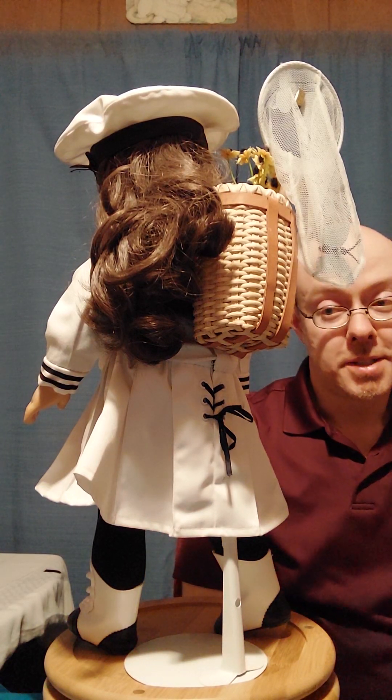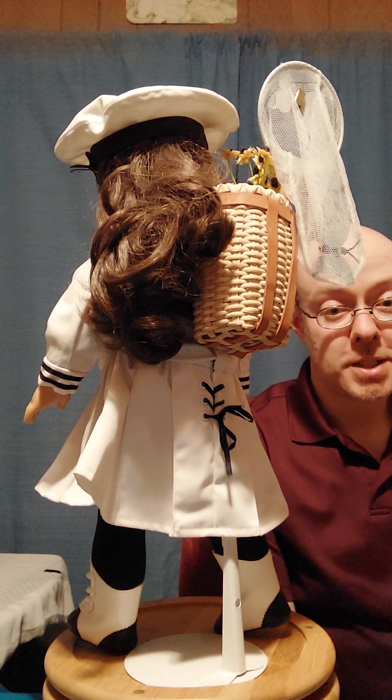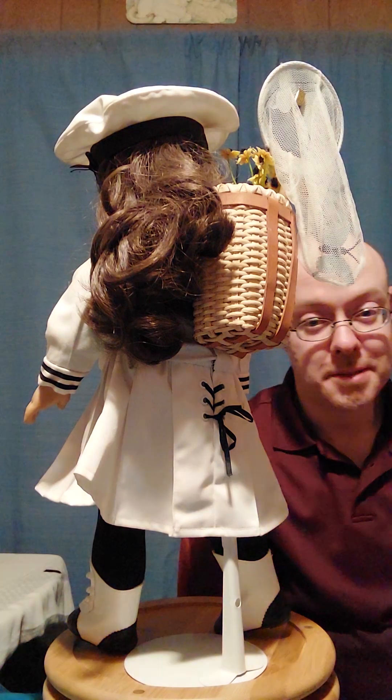Hey y'all, welcome back to American Boy Collects American Girl. I got another outfit showcase for you today, and yes, it's Miss Samantha.